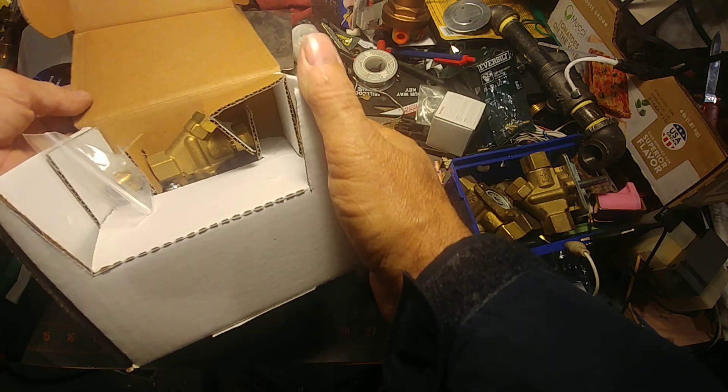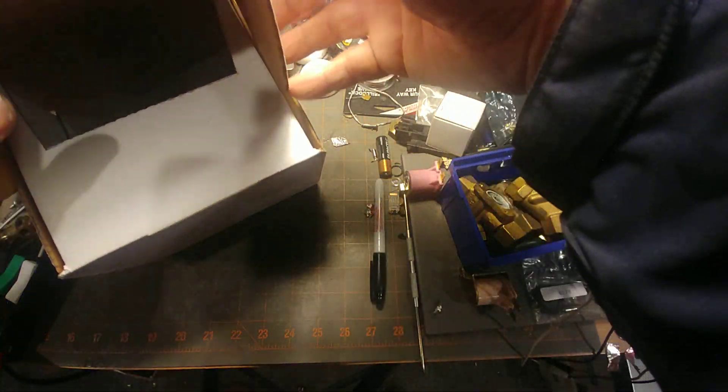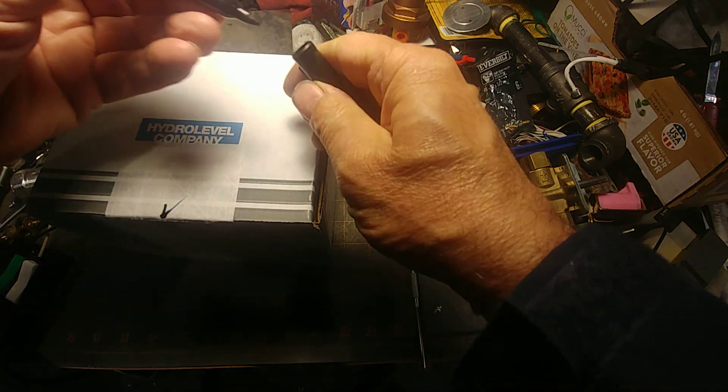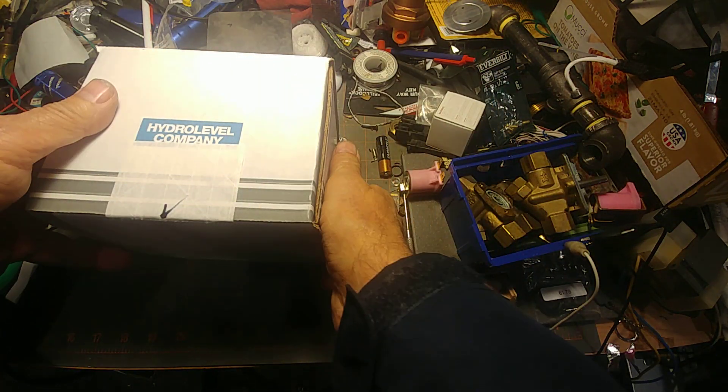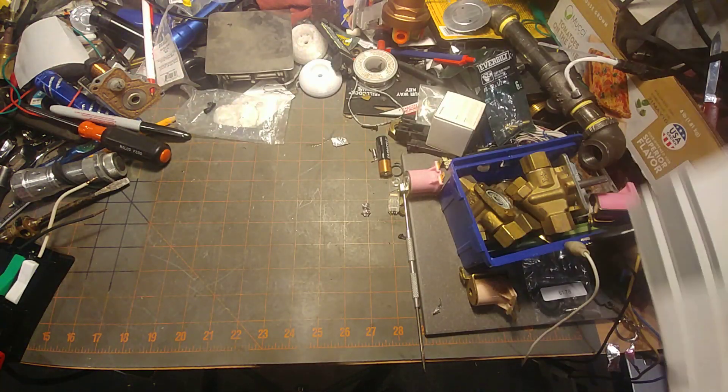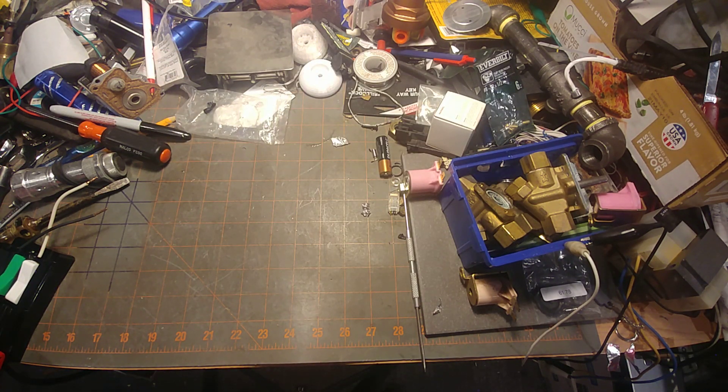There we are, she's backed up and ready to go. She's been checked and this goes into inventory. Thank you very much - I hope you all learned something today. If you have any comments or questions, let me know.